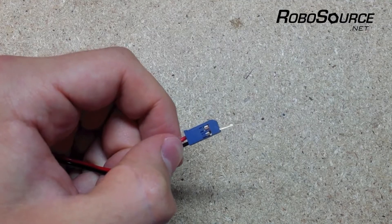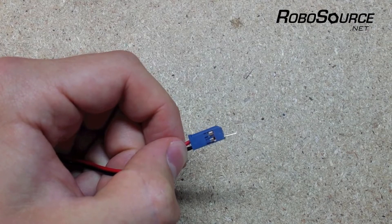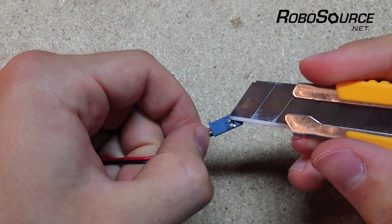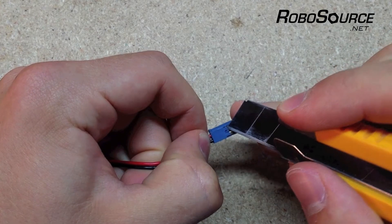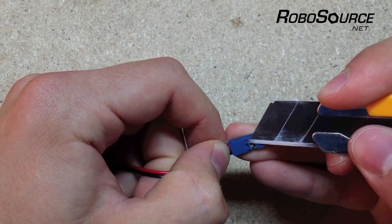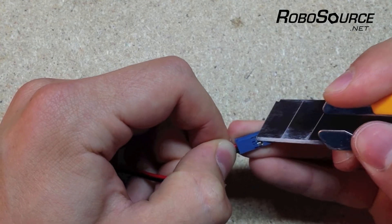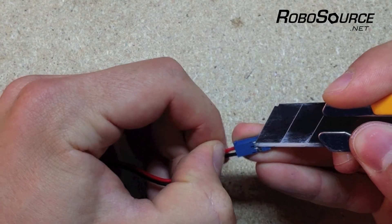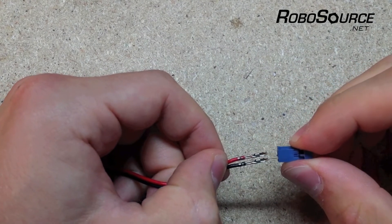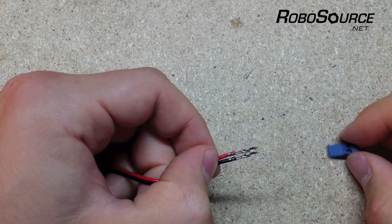The first thing we'll want to do is remove the old housing from the existing wire. If you look carefully, you'll see these little tabs here that you just need to lift up slightly while applying pressure to the wire and then pull it out. It's a little bit tricky, but if you get in there, lift the tab up, apply pressure to the wire, it'll pull right out. I'm just using a utility knife — a small screwdriver works as well.